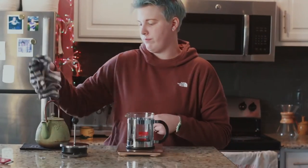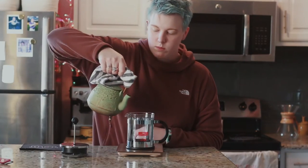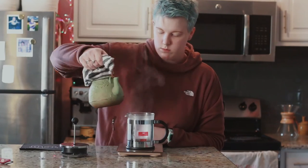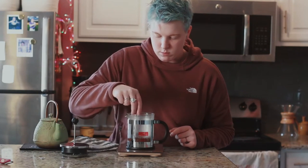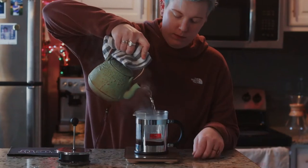Then you'll grab your scale and pour about 430 milliliters of hot water. I don't really know how much that is in cups — I think it's like a cup and a little bit, but go look it up. Then you're going to stir it around so the water is all even, and then pour out the rest of your hot water, again totaling 430 milliliters.